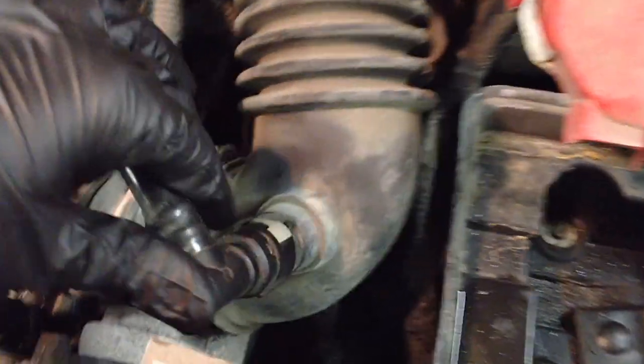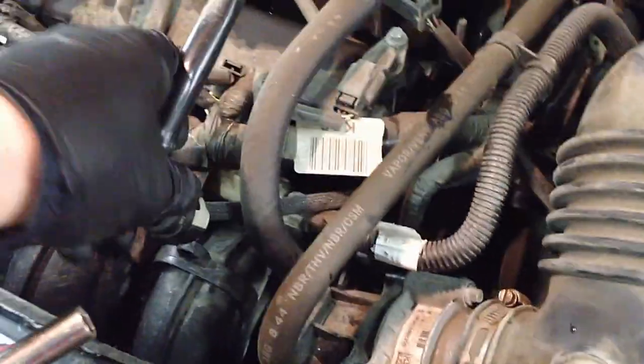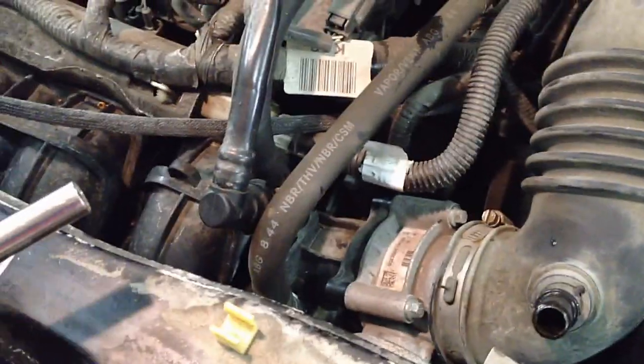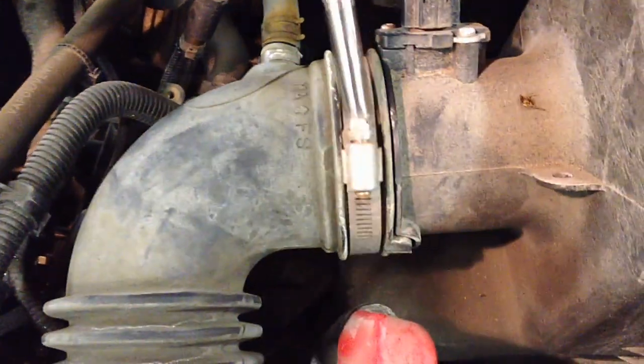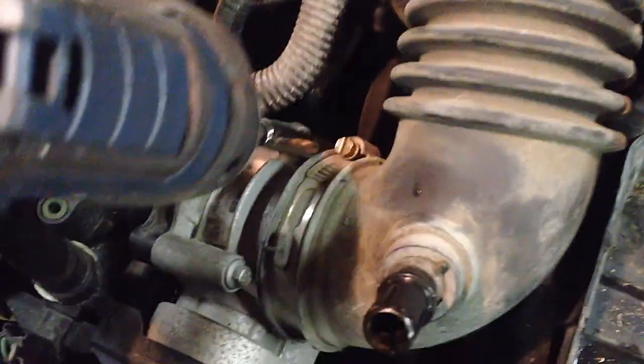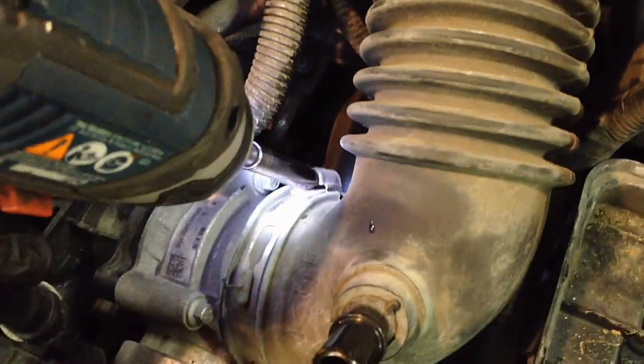First thing you're going to do is disconnect the PCV vent hose here, and then you can put it to the side back here — that'll hold it out of the way and it's not going to damage anything. Then unscrew the clamp — not all the way though, keep it in there still. Same thing over here; it's an 8 millimeter. And then you can do it like that and put it off to the side.